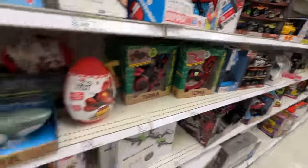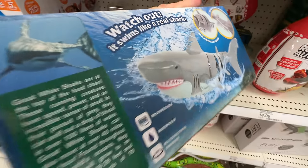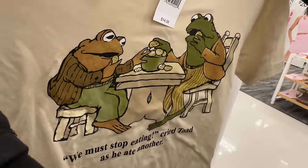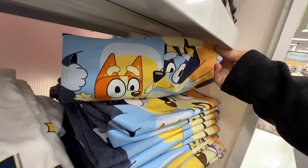He's got to check the toy section. Look at this RC great white shark. That is so cool. All right — graphic tees. What we got? Must stop eating — I love this one. Have you ever seen this meme on the internet? I haven't. That's great. Check that out — they have a bluey top. That's pretty cool.